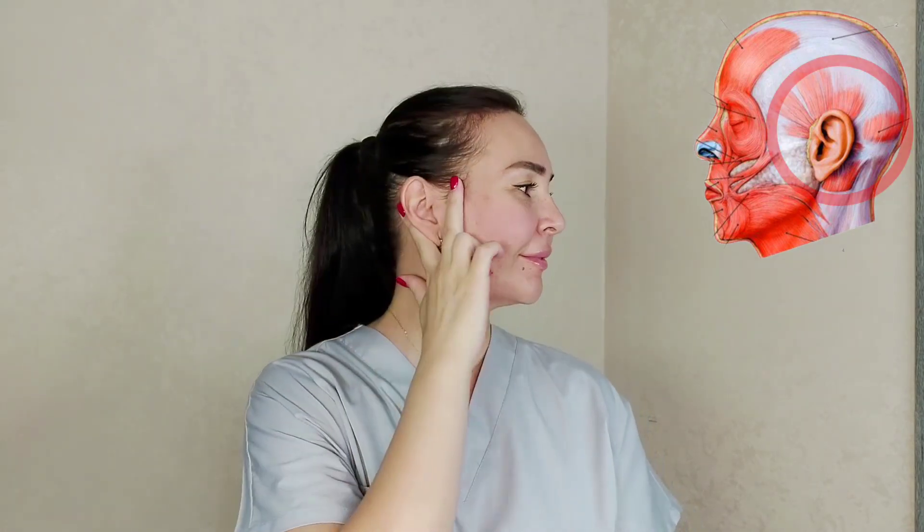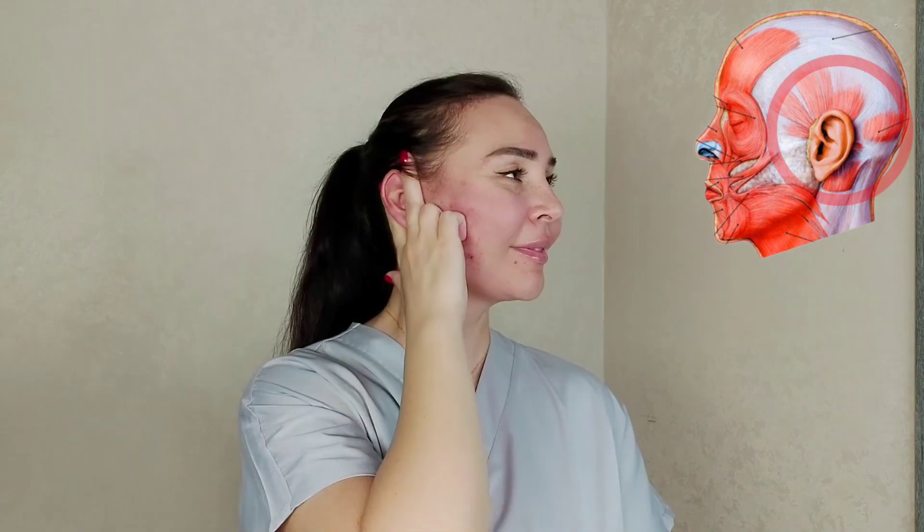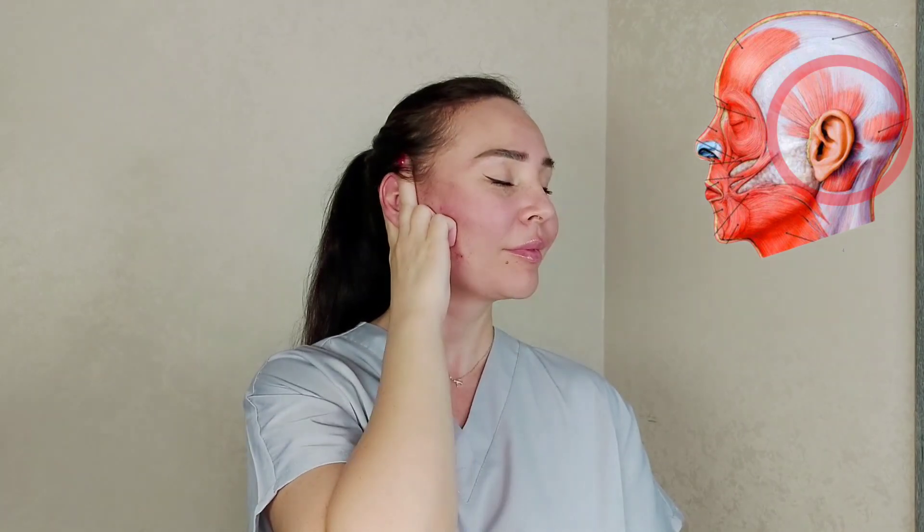You can do this exercise every day. Step 1. Place the thumb behind the ear, the index finger in front of the ear, and make circular motions up and back. Try not only to move the ear but also your entire aponeurosis, otherwise this exercise will not make sense.